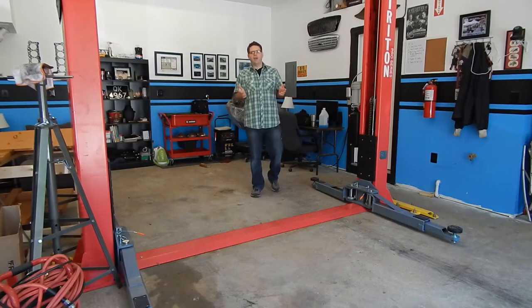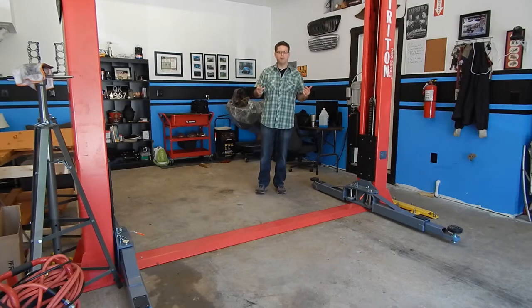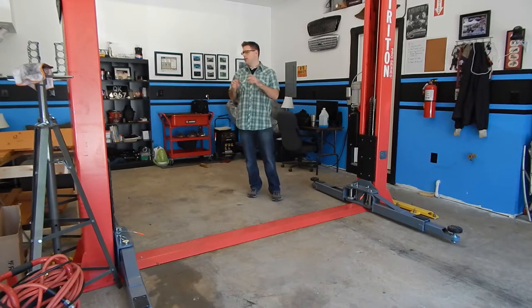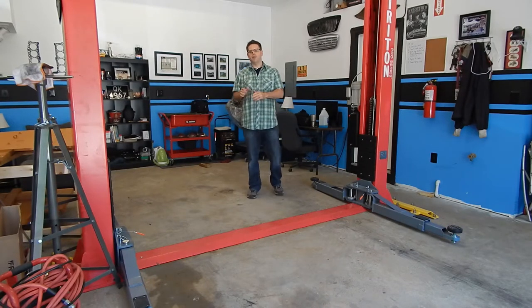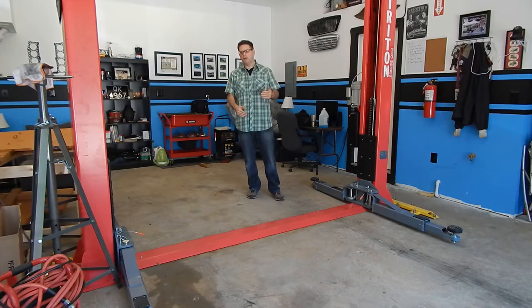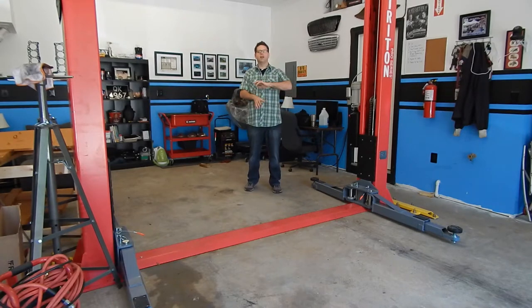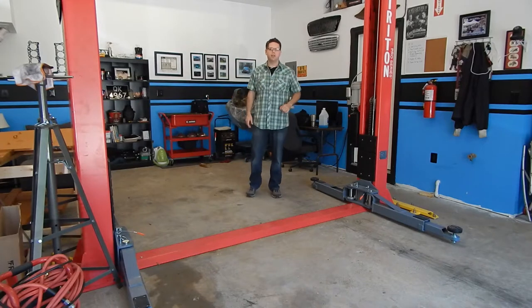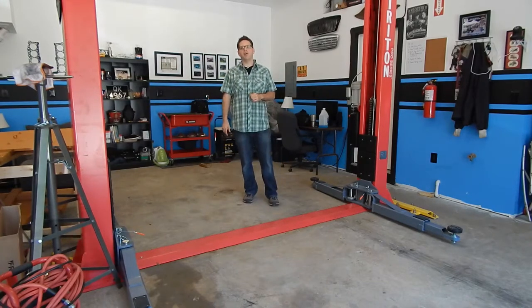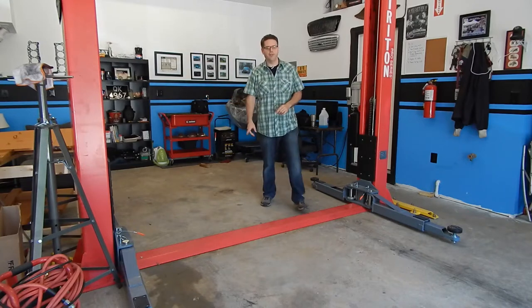Now that the Camaro is out of the way — and of course it was removed the proper way, with a little bit of wheel spin — we can work on getting our Spitfire body off the trailer and back onto the body table. We'll move the trailer in, lift the body up, clear the body table, move the trailer out, lower everything, get it bolted on, and then we can show you some close-ups of what we're working with.